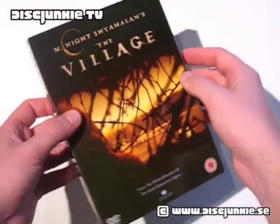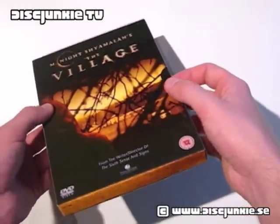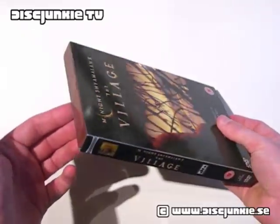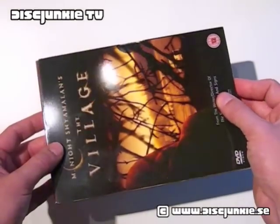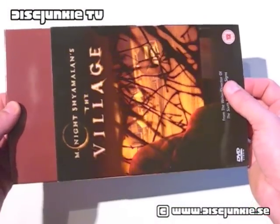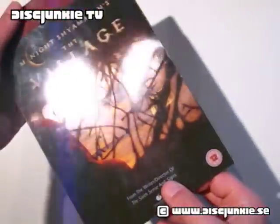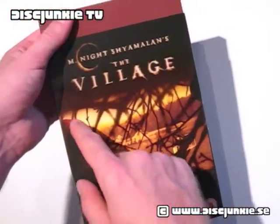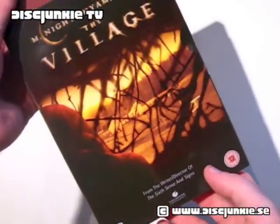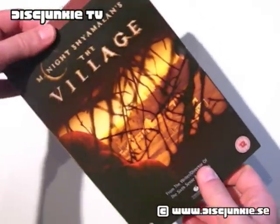First off, it's got a plastic slip case. Some of you might not know this, but I'm a big sucker for plastic slip cases. I think it's really cool. You can slide this out. Now you notice it's not just a plastic slip case, it's actually sort of half transparent. It's got like the silhouette with the branches of the woodworks, and then you can sort of see like the little town in between the branches there. So that's really cool.